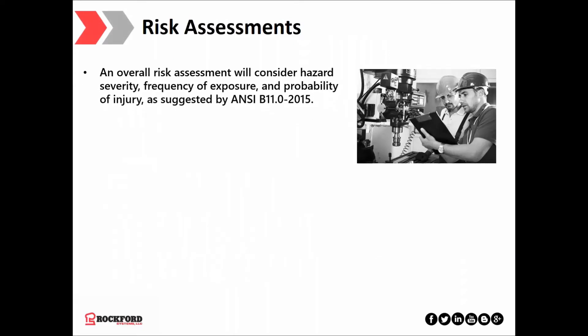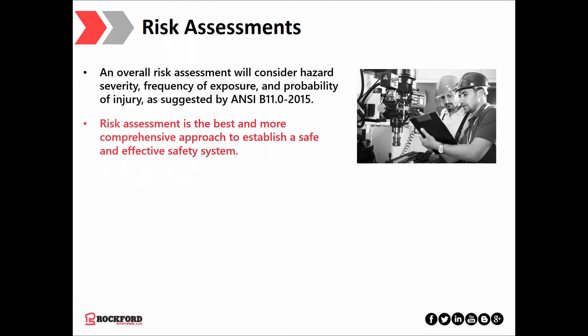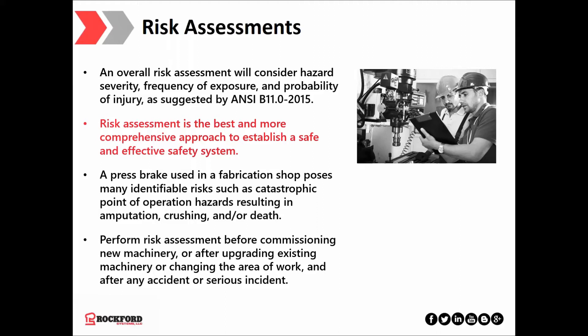Risk assessments. As the name implies, you assess hazard severity, frequency of exposure, and probability of injury. Risk assessments have proven over time to be the best and most comprehensive approach to establishing a safe and effective safety system. There are no shortage of serious risks posed by press brakes, ranging from amputations and crushing to death. A risk assessment should be performed when commissioning new machinery — including refurbished presses — or after upgrading existing machinery, changing the work area, or after any accident or serious incident. In general, it is good practice to perform a risk assessment every three years even if no changes or accidents have been recorded.